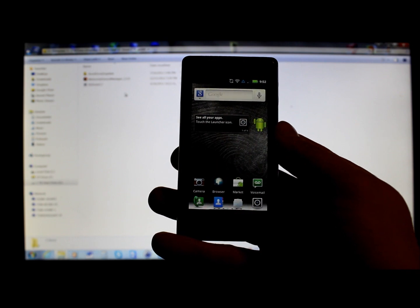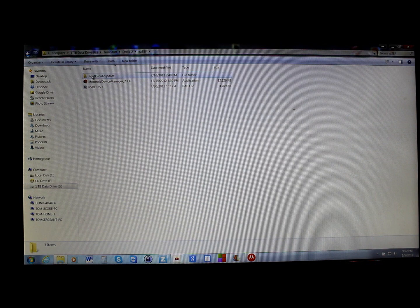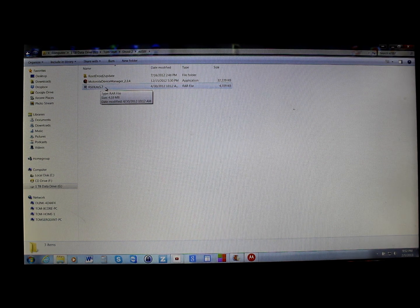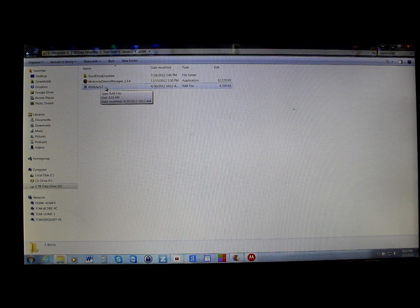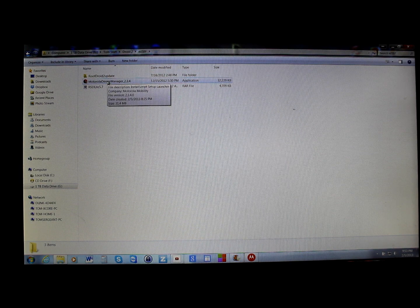The files you're going to need are these three: one is RSD Lite, which is a Motorola application that lets you SBF flash your phone; the second is the Motorola Device Manager (the Motorola drivers). You want to have these installed on your Windows computer before you start.